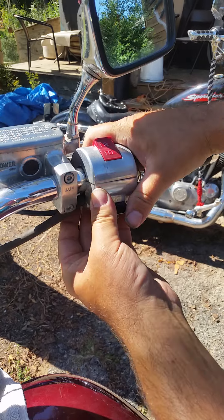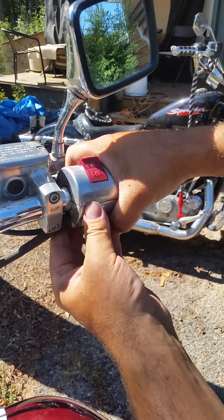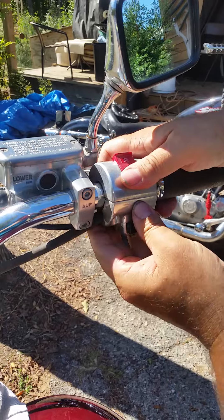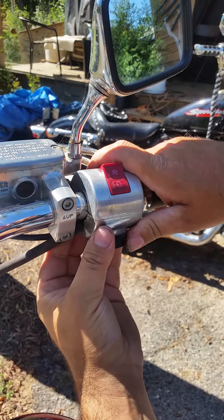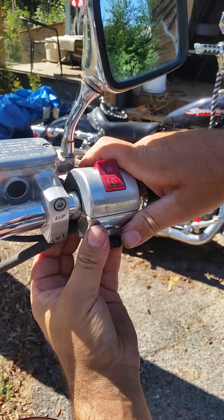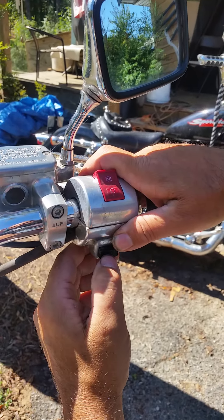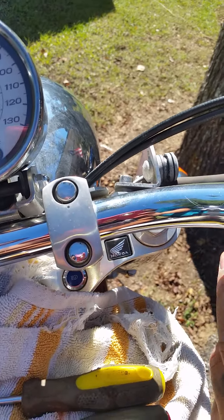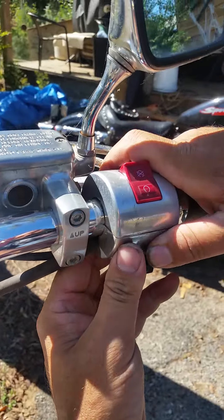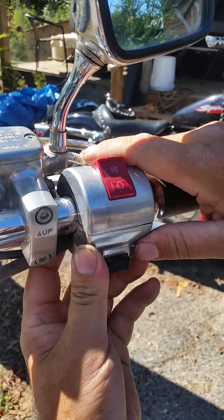I've been having problems with my headlight shutting off and I did all kinds of checks and I couldn't really find a good video, so I decided to make one on my own. I found a blog that talked about your start switch also controlling your headlight, because it shuts it off to send more power to your starter when you start it, and then it's supposed to come back on when it makes contact.